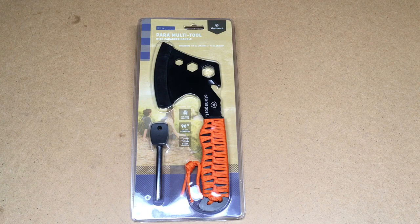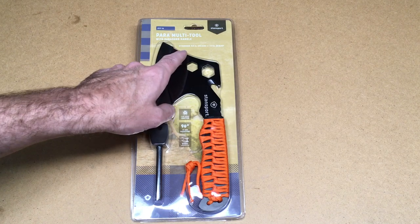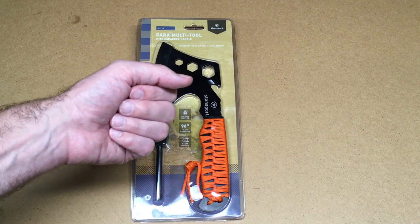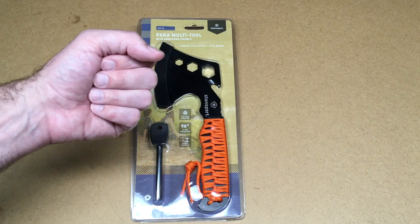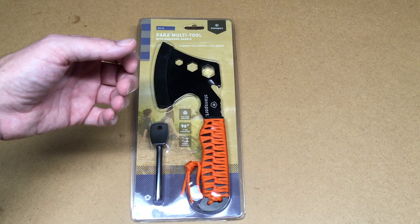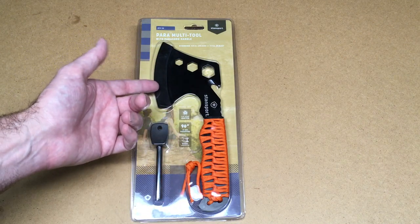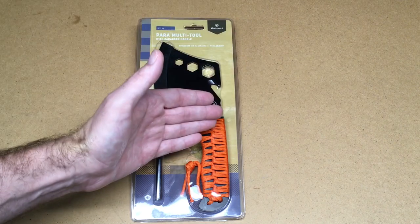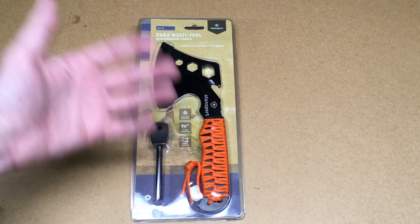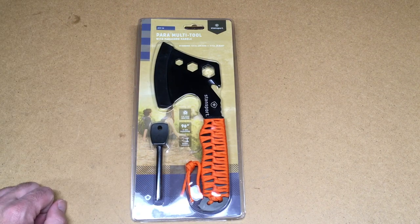Welcome. In this video, we're going to be taking a look at this Stansport para multi-tool with paracord handle. At our last camping experience, we bought a bundle of logs from the RV park, and as we were trying to get our fire going, we didn't have any sticks. I mentioned to my wife that we probably need a little hatchet to kind of cleave off the edge of the log to make some sticks, because where we were, it was built in the middle of a farm field — there aren't really any trees around to get sticks from.